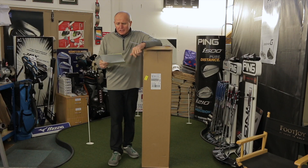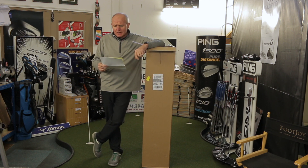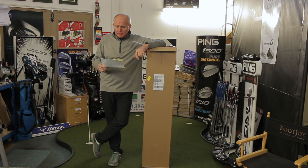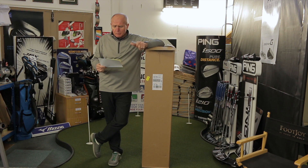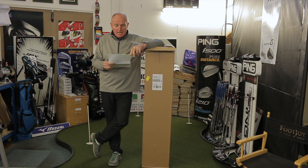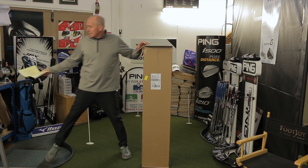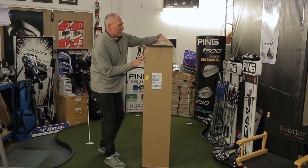On opening the box, the first thing we get here is a note from Ping. It says: do not display or sell until the 1st of November. Please remember that no product may be displayed on the retail floor unless prior to consumer availability date. So whatever's in here I can't sell until tomorrow, but I can let you have a look at it. Let's get this box open.